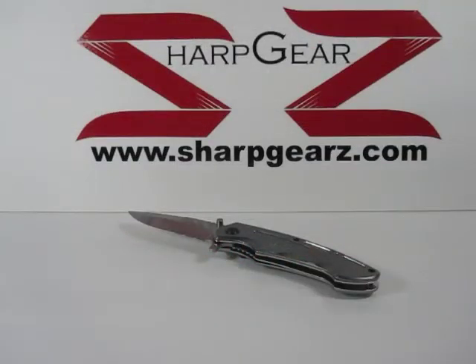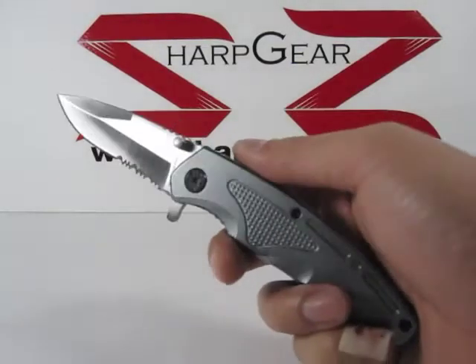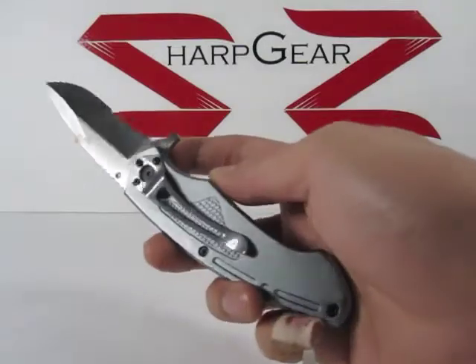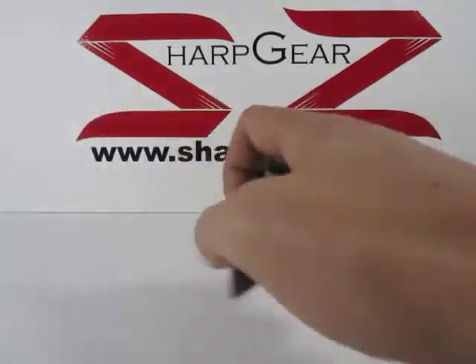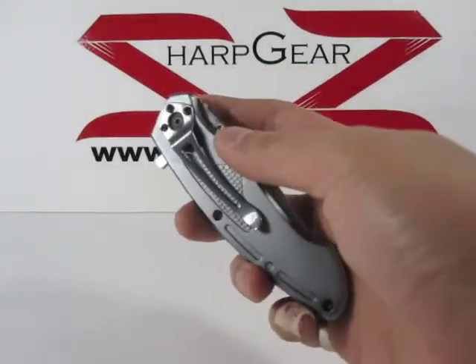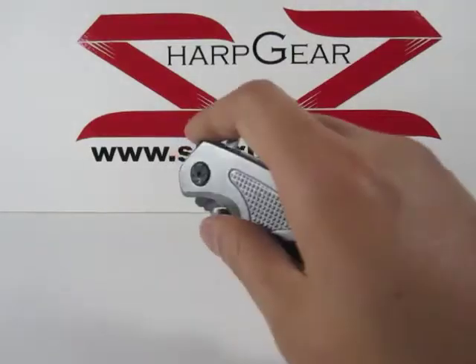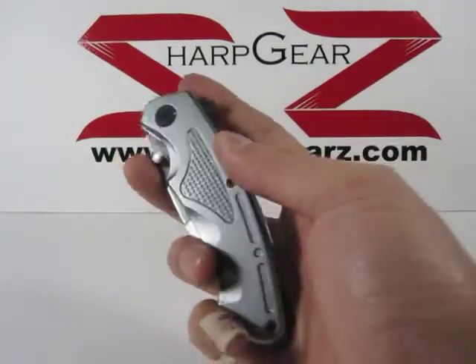Welcome to our sharpgears.com knife review video. Here we have our spring assisted knife — the silver bump. As you can see on the handle, there are gripping areas and also a texture design. On the back side of this knife there is a belt clip, and this measures about four and a half inches in length.